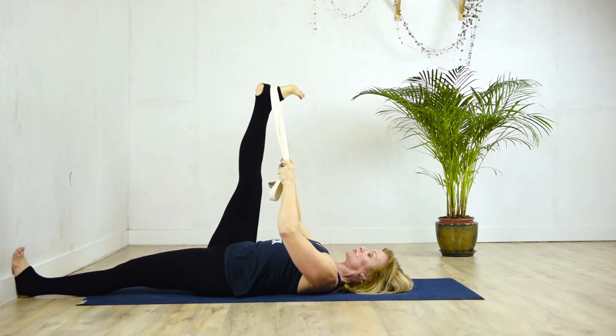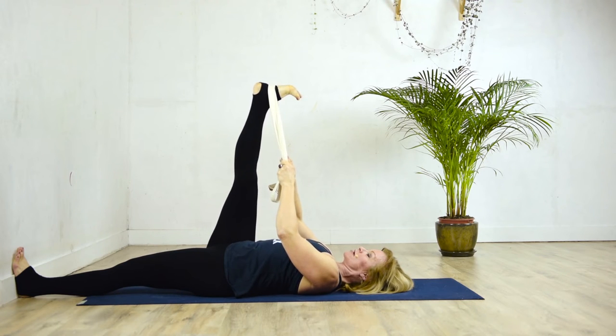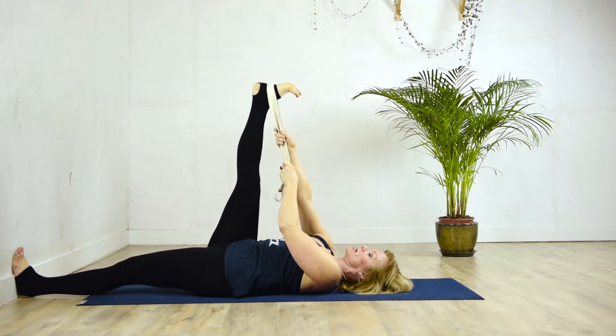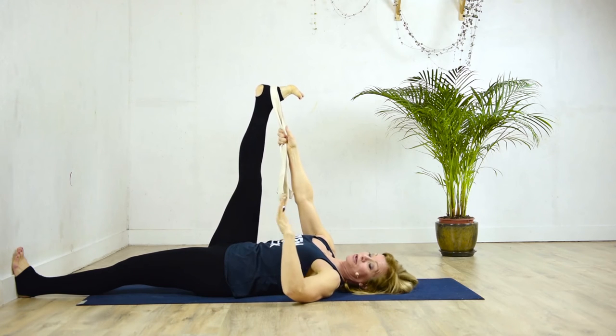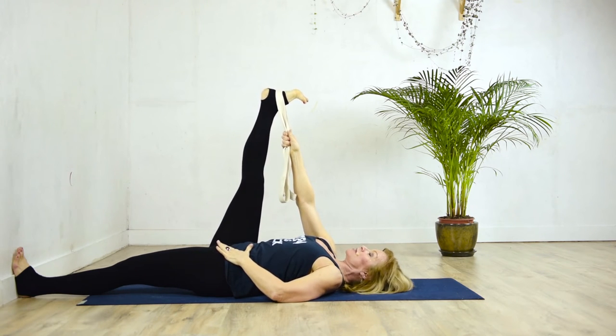Keep the stomach soft. The only thing that should be working here are the fingers and the biceps. Breathe into it, pushing the right thigh away from the rib cage. Then, taking the belt into the right hand and putting the left hand on the left hip, we're going to go into lateral.